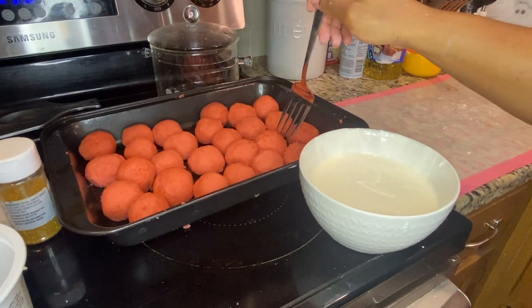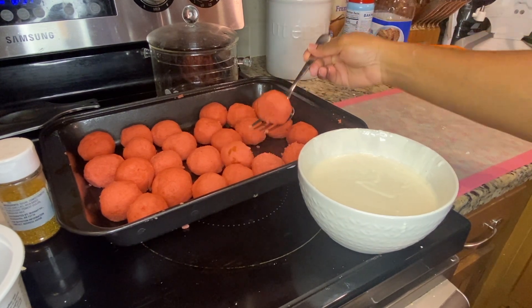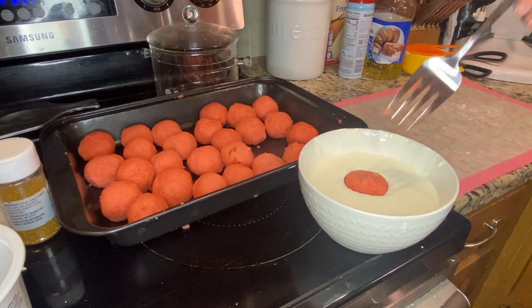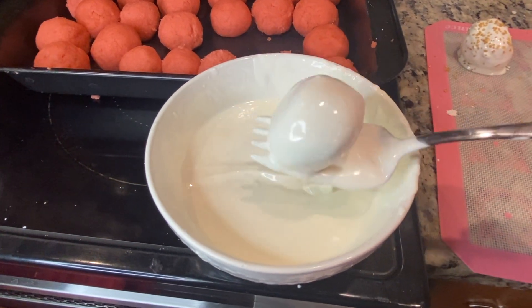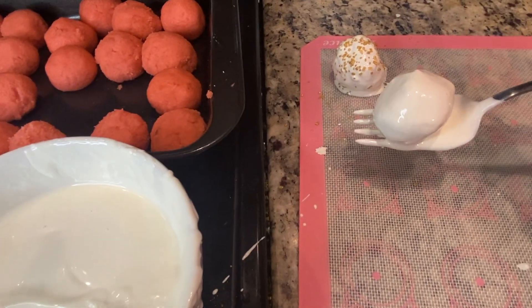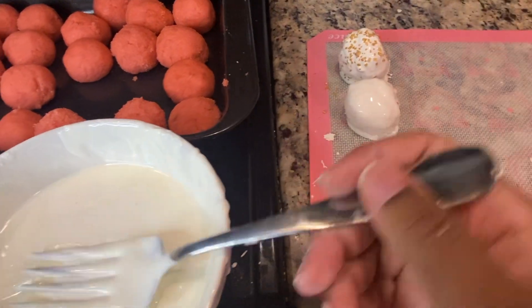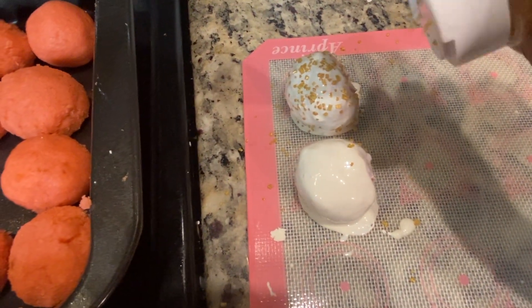After the cake balls have set out of the refrigerator for at least 10 minutes, it's time to start dipping into the candy melts. You're just going to dip it into the melts, flip it over a couple of times, strain out the additional melt, and lay it onto a silicone pad or parchment paper.